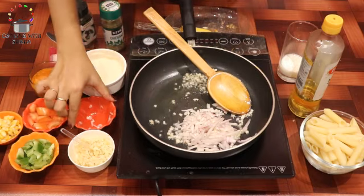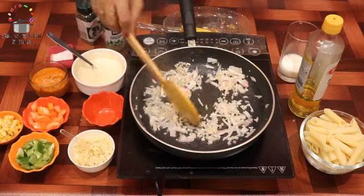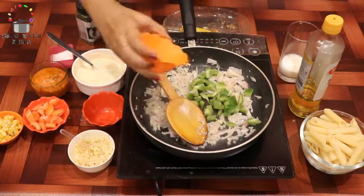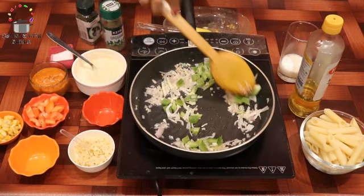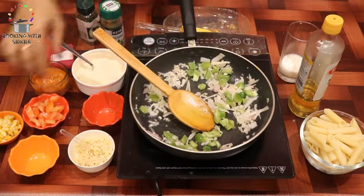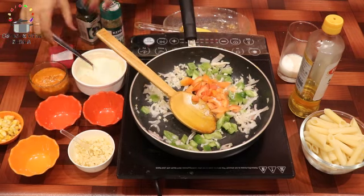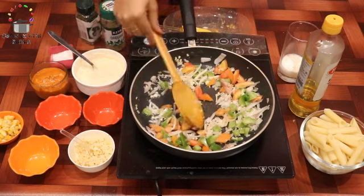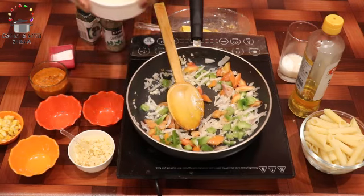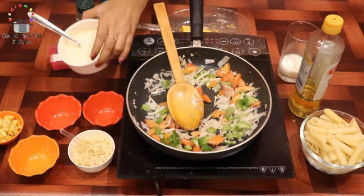We mix them a little bit and don't add any vegetables yet. Now we add bell peppers, then we add deseeded tomatoes — you can add vegetables side by side. You can also see my homemade pasta pizza sauce and cheesy white sauce.